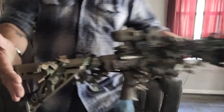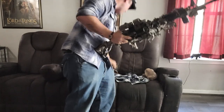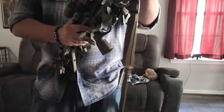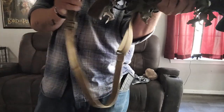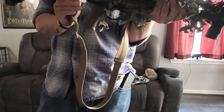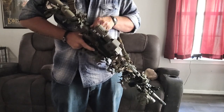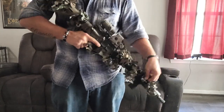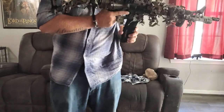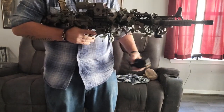Rifle scrim wrap — looks pretty sick, I like it. It really breaks up those features. Go ahead and grab your sling, re-hook everything up, put it back on. Function test: I can still hit my safety, I can still access my charging handle, I can still reach the trigger, my mag release — tug test, mag release — all those great things.